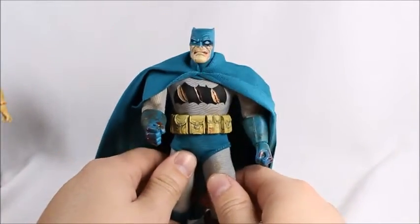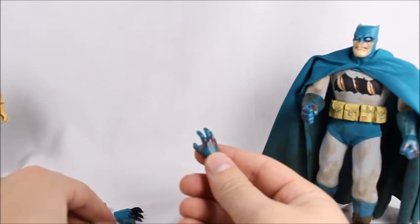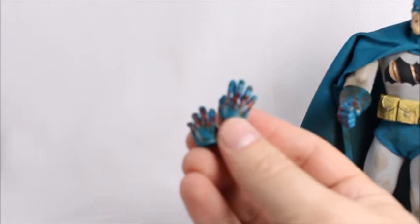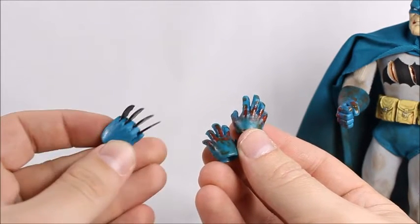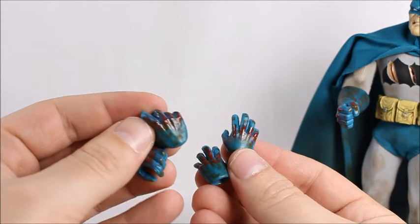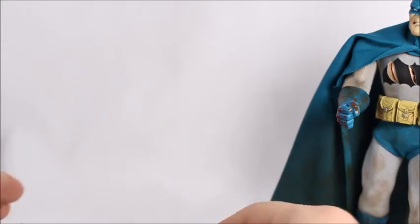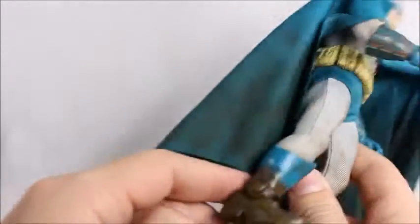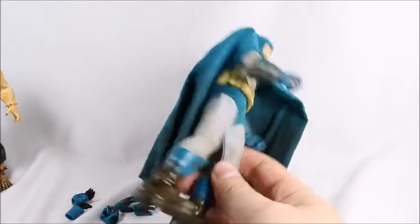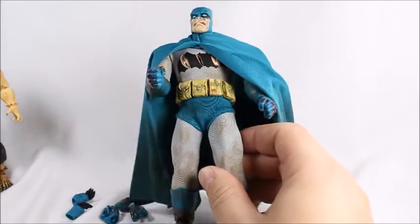This is a very, very well done figure and I am extremely impressed. Taking a quick look at all the hands: open palm hands with blood and mud all over them, batarang hands that don't have blood on them — understandable since he's throwing them — and gripping hands, probably for weapons. Those are all the hands plus the fists. I actually like the cloth; I like the direction of this. As long as it's done right, and in my opinion this is done right — the cape especially looks better than a plastic cape.